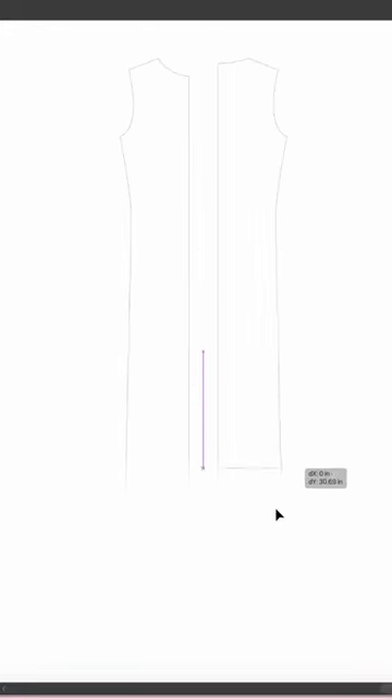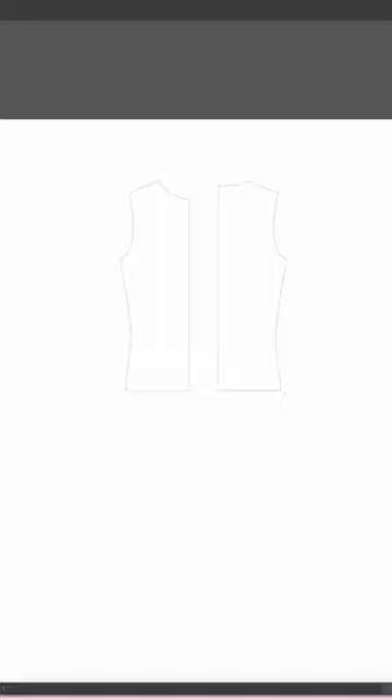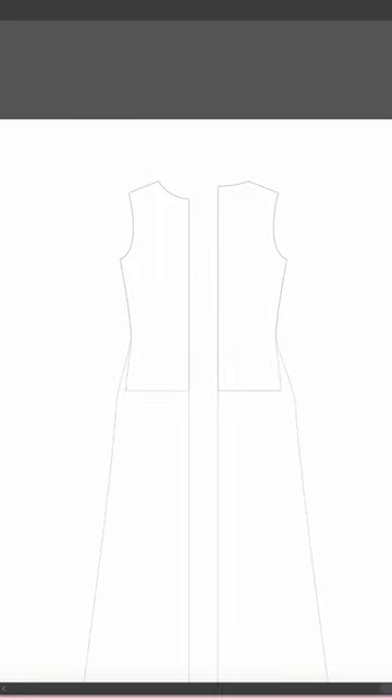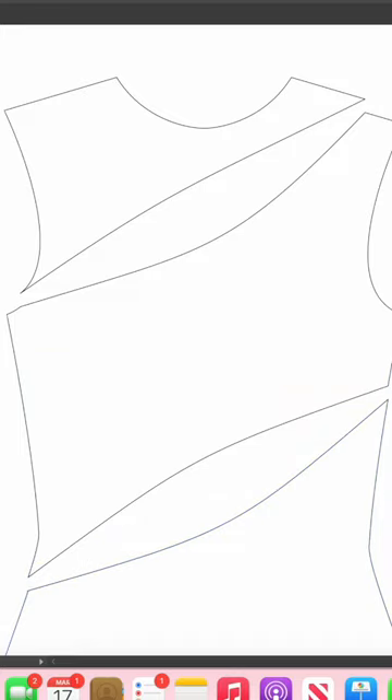I'm doing this digitally — you would do this on paper. All I'm doing is lengthening it into a dress, widening the hem, widening the hips. You can see the before and after there. And then for the cutouts, I'm literally just cutting out the parts of the pattern that I don't want there.